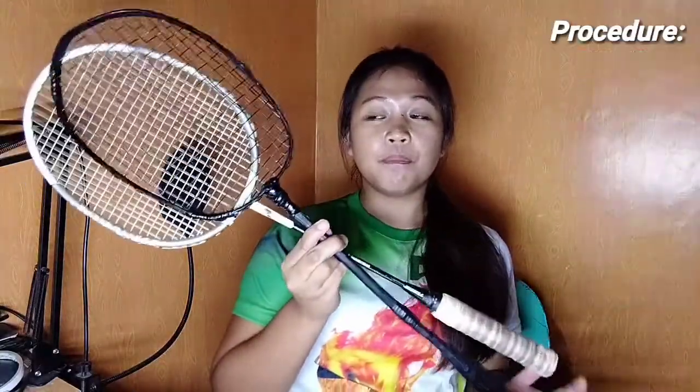Kung ikukumpara siya sa original na badminton racket, pagtamukha naman sila mukhang badminton racket, di ba? Pero, mas mahaba lang ng kaonte ang aking DIY badminton racket.